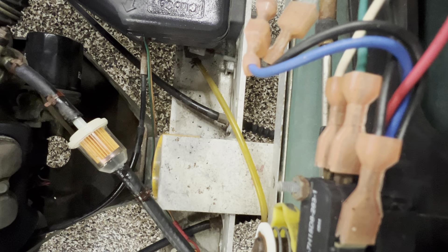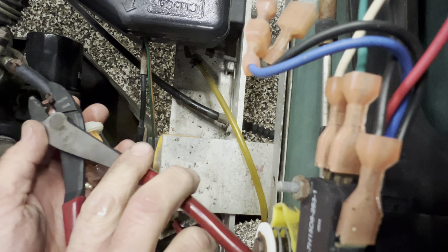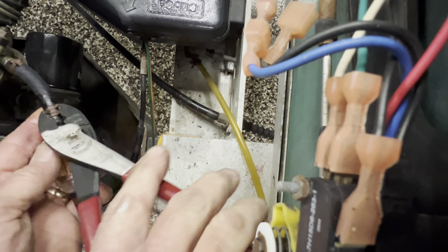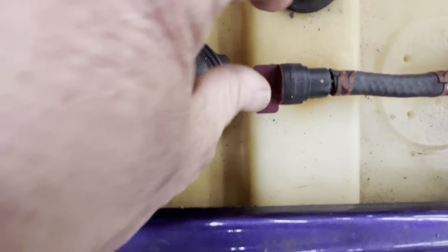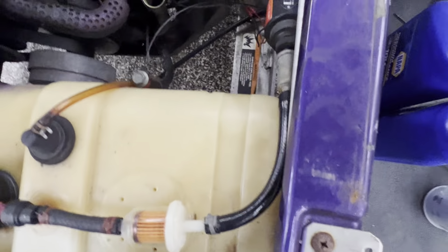Make sure your clamps are on there. One thing you want to do is make sure that you remember to turn this drain valve back on. It's happened to the best of us — I've done it a couple times. Then you go to drive it down the road and guess what, you run out of gas.